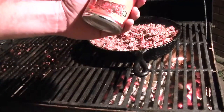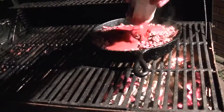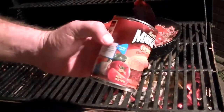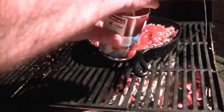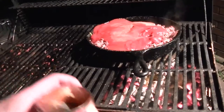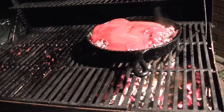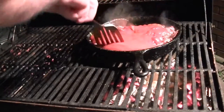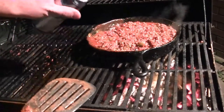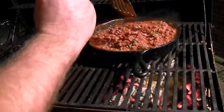Now we got to get our Manwich sauce in there. There's still sauce in these cans — you can't let it go to waste. Now we got it all. Give it a stir. You heat that through and through and it's done, but I like to add a little extra liquid to it. That is what you're smelling. Then let it simmer back down until it thickens back up.